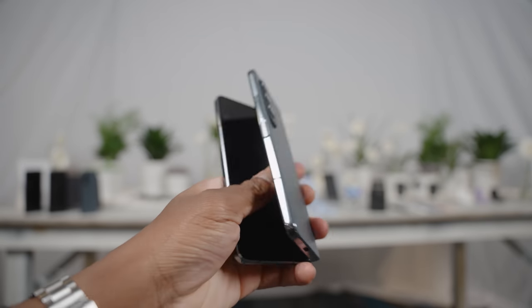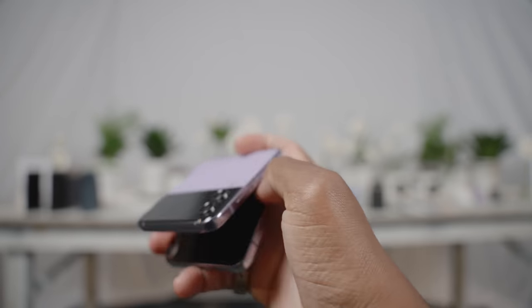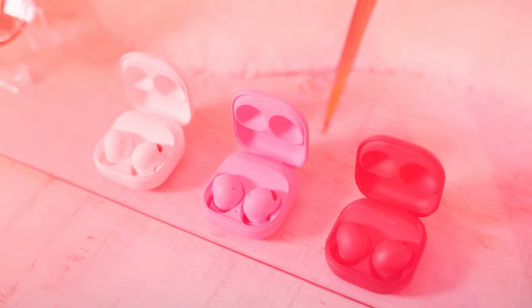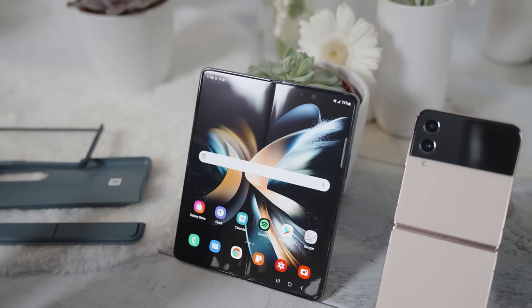What's going on guys, it's your boy Siobhan here back with another video. Smartphone season is back up and running — last week I got my first impressions on the Galaxy Z Fold 4, the brand new Z Flip 4, the new Galaxy Watch 5, and Galaxy Buds 2 Pro. But in this video we're going to focus on Samsung's latest folding phones, mainly the Z Fold 4.